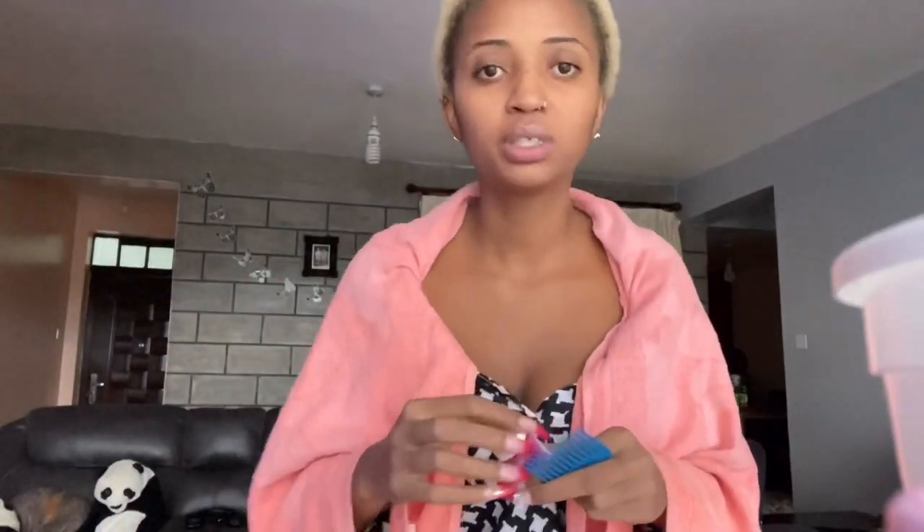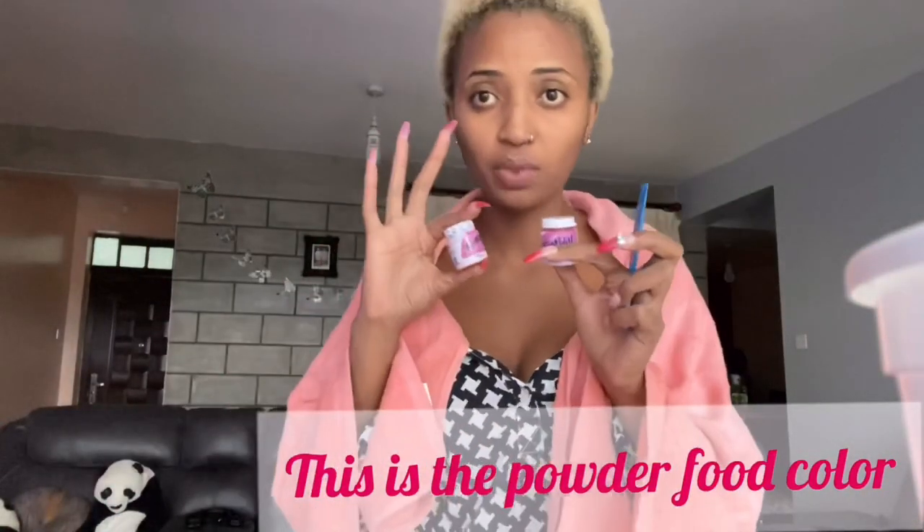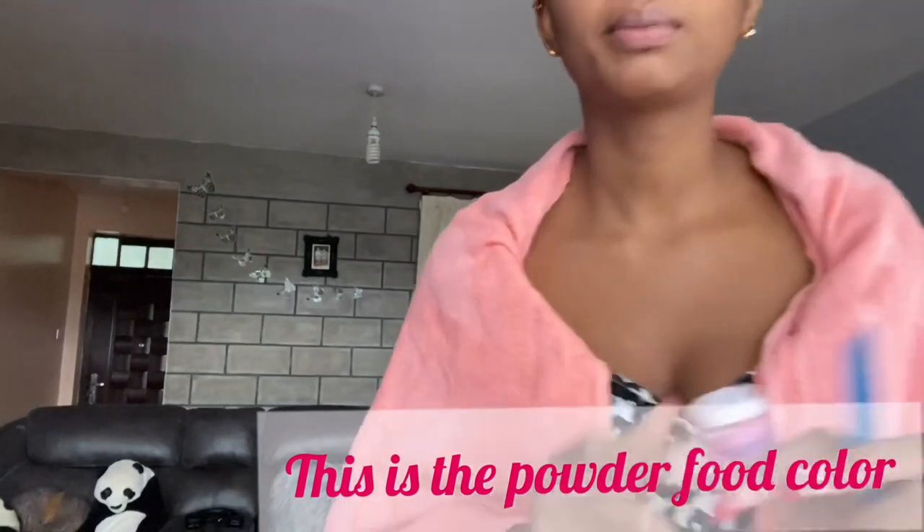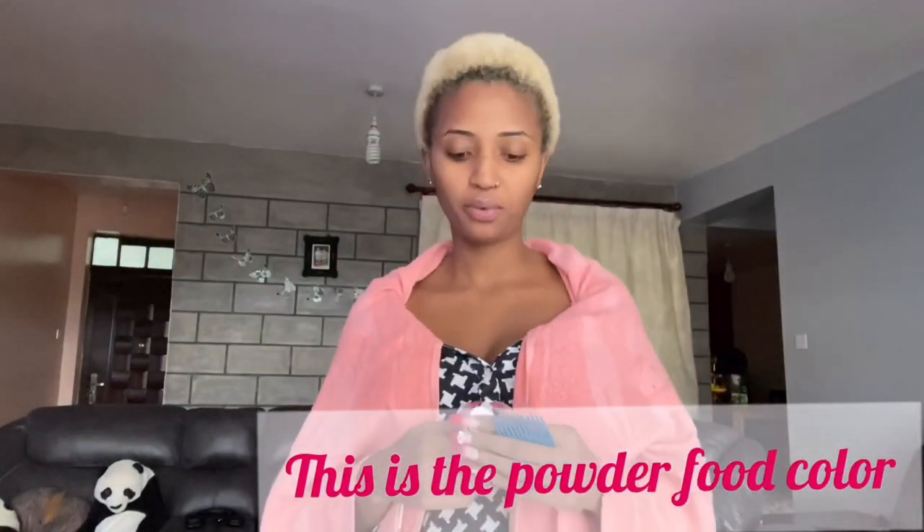And guess what I'm using — food color! Food color, the cheapest you can get. I have liquid food color. For now I'm gonna put two of them — pink. I'm going for pink today. Next time I'll go for green or whatever. So let me mix them together and see how it comes out.